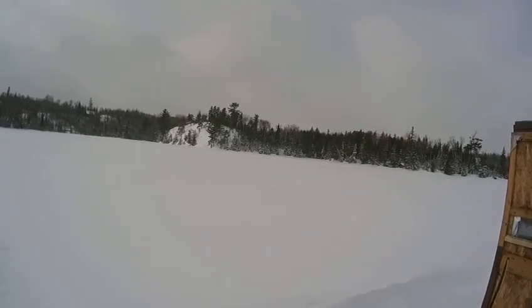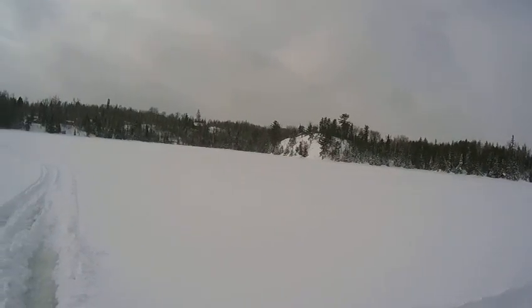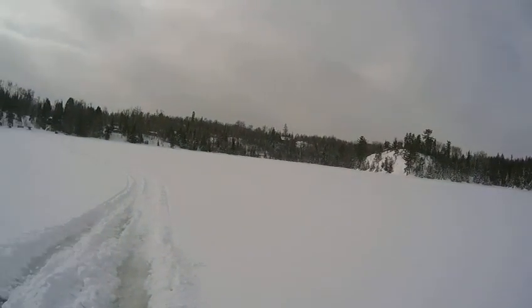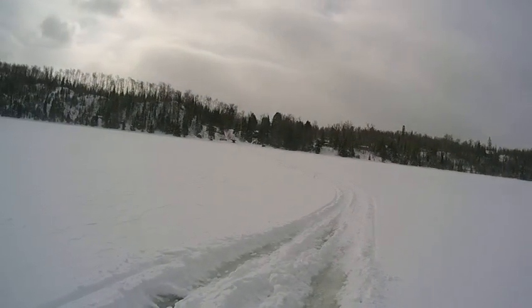Here we are, ladies and gentlemen. It's February — February 22nd or 23rd or 24th — and it looks just like Siberia in northeastern Minnesota.